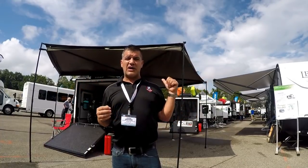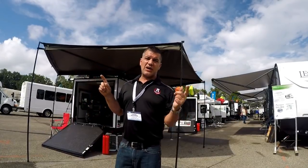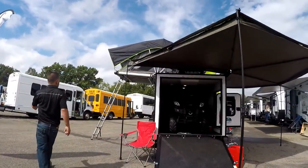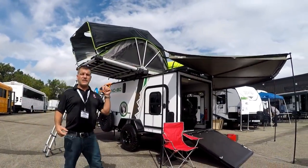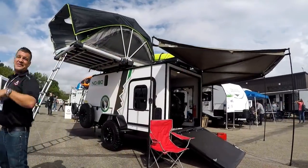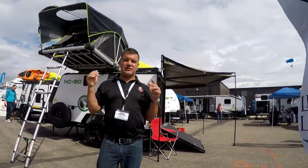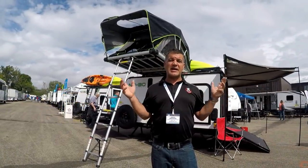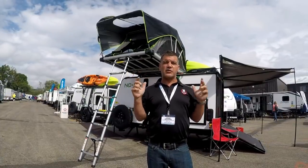This coach comes in at just over 2,000 pounds, and that includes the rooftop tent which we're going to have a look at now. I'm going to embed a video at the end of this which will show you the full setup of this rooftop tent — it takes about 20 seconds, so it's unbelievable to see. It's super light, weighing in at 150 pounds, and attaches to a standard option on this unit called the Rhino rack.